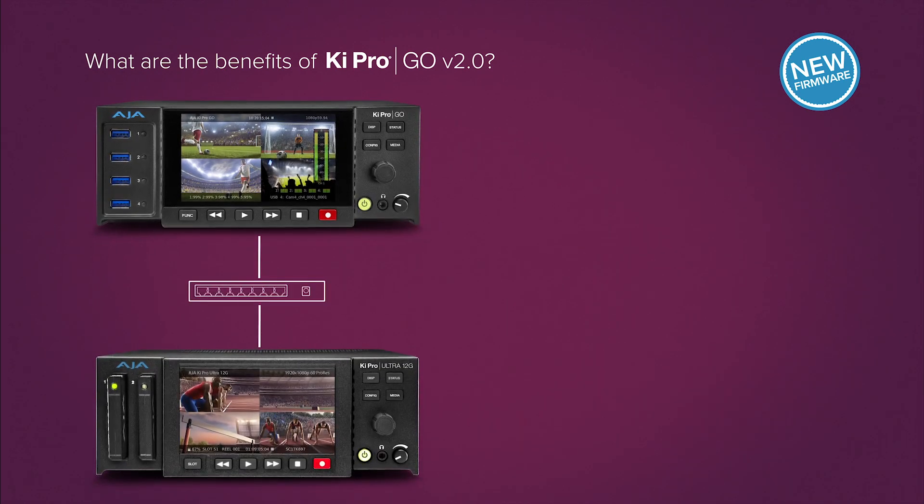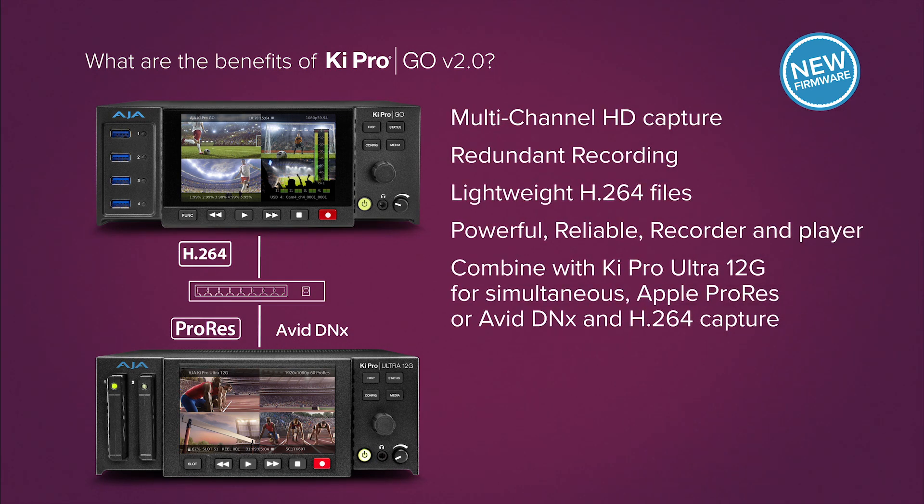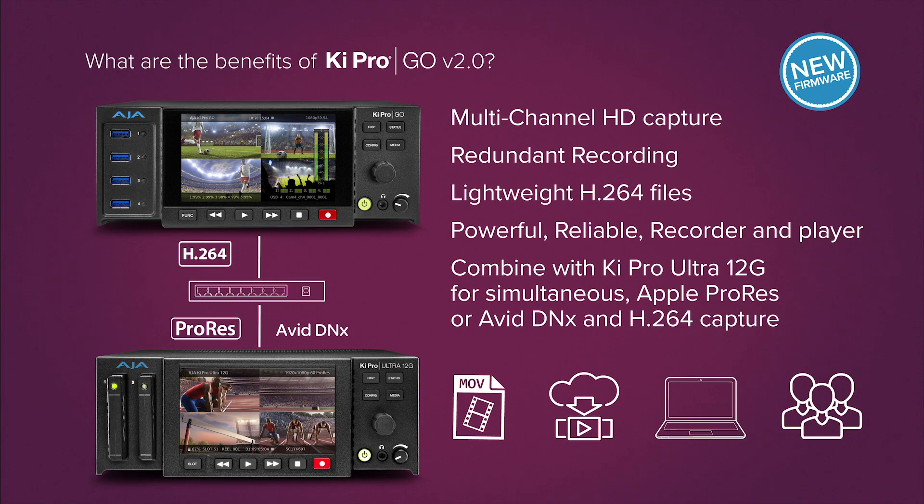Paired with KeyPro Ultra 12G, you have a perfect combination for simultaneous Apple ProRes or Avid DNX and H.264 recordings, useful for proxy workflows, streaming and online video on demand, and delivery to posts, producers, and more.